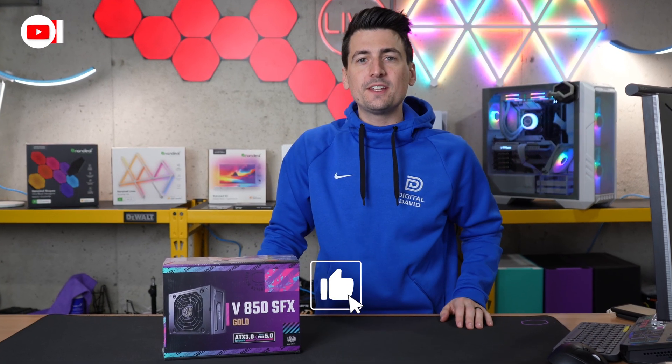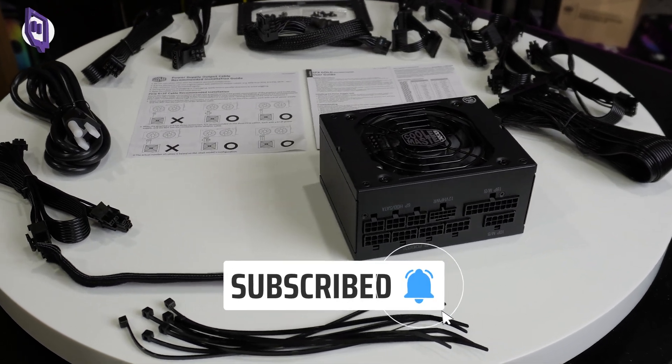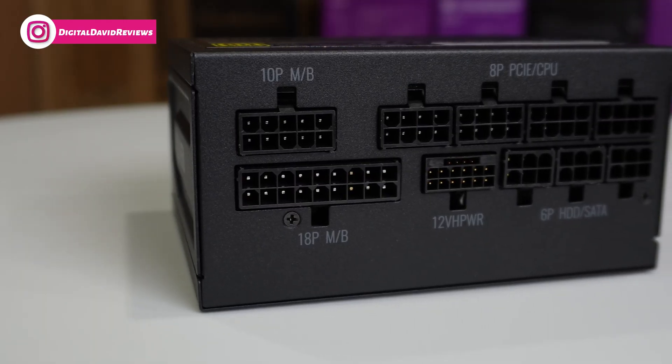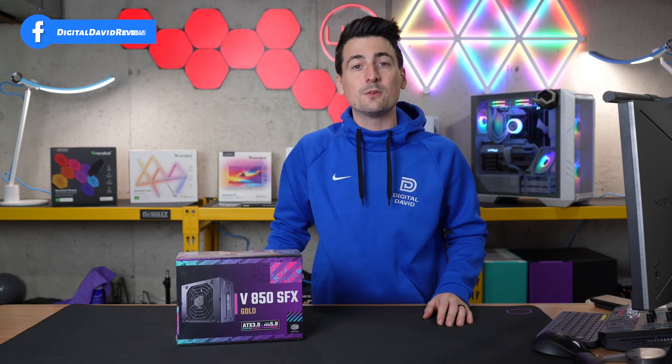Hey everyone, Digital David here. Today in this video I'm going to be checking out the Cooler Master V850 SFX Gold Power Supply. Cooler Master did send me this product, but any opinion expressed in this video is strictly my own. That being said, if you're interested in this product or want to find out more about it, the link will be in the video description.